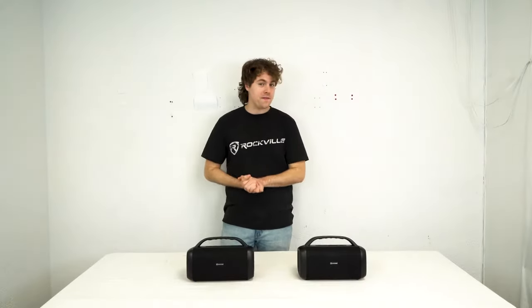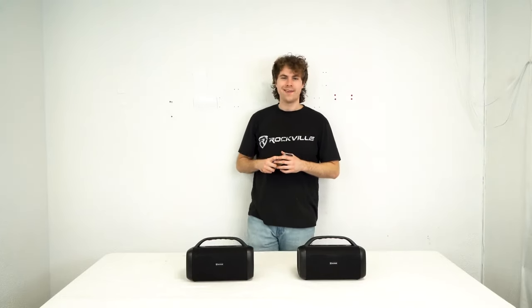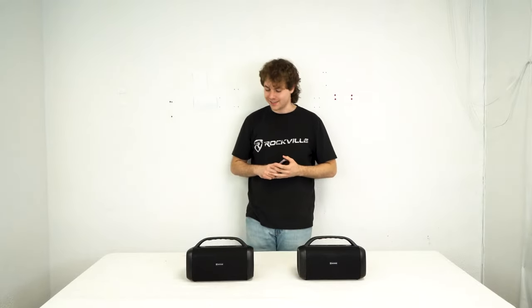Now if you had another RPB-55 speaker, you can actually link the two together through TWS — true wireless stereo — so you can hear your music through both speakers. Let's hear how they both sound together. Oh wow, that is crazy loud!